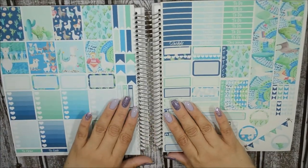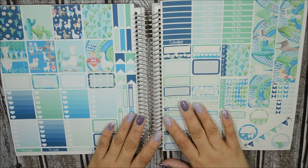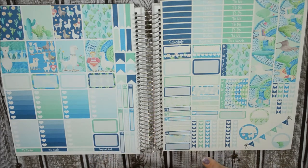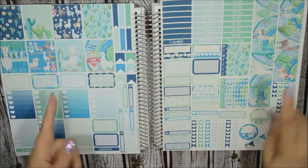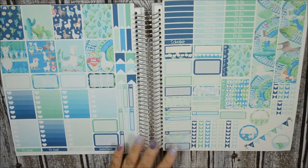This is a free kit — a free printable from Planner One Love, which is a blog and website where she creates her own sticker kits and has them out there for anyone to print and use, for personal use only. This kit is called No Prob Llama — a play on words because there are llamas.